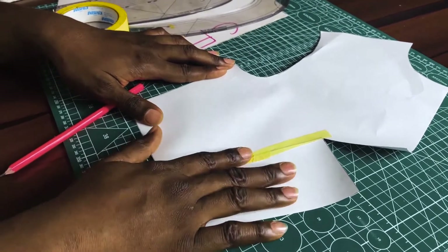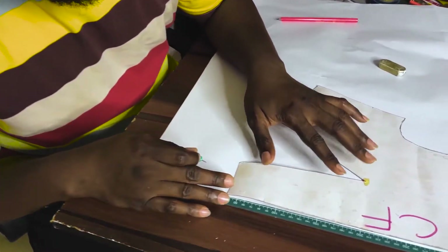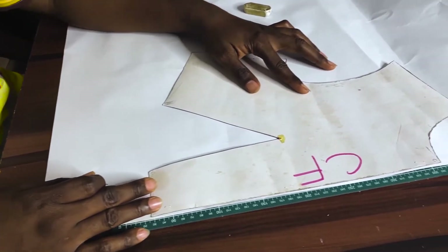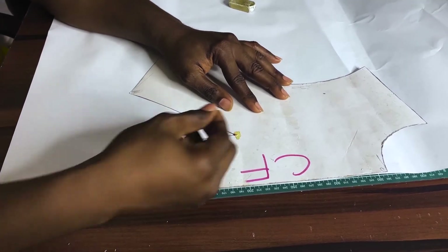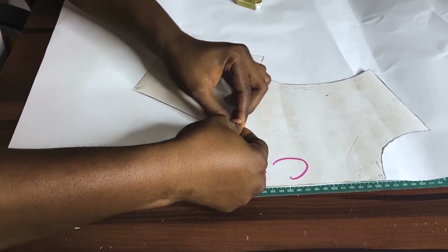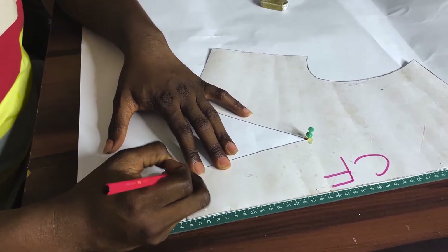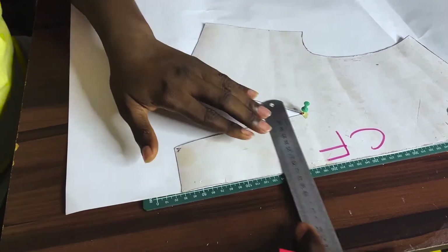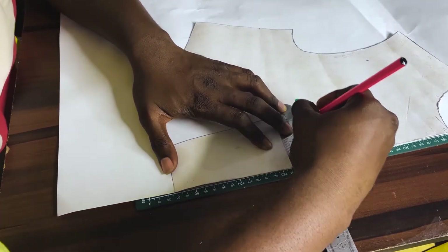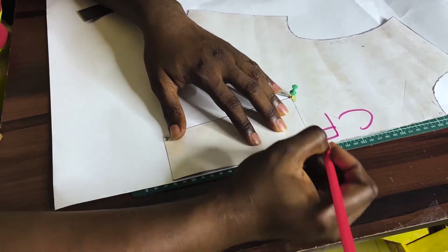Now we are going to work on the pivotal transfer technique. I have my push pin here. I'm going to align my pattern to the straight edge of the paper, then push the push pin through my pattern to hold it in place. On my pattern paper I'm going to label this A, this B. Let's not forget that I'm actually transferring this dart to the center front, so I'll label that point as C.